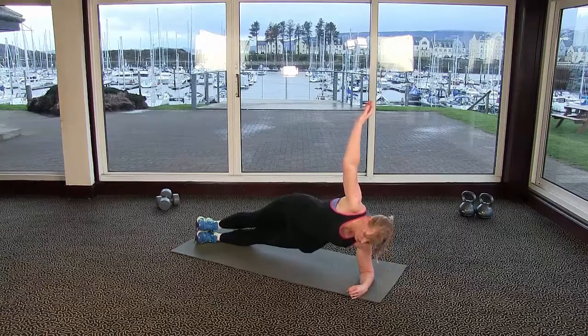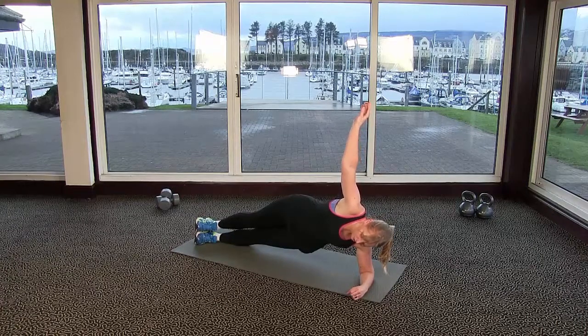This is a really difficult pose. There is a fancier option where you can raise that top leg if you like.